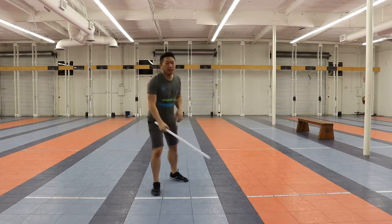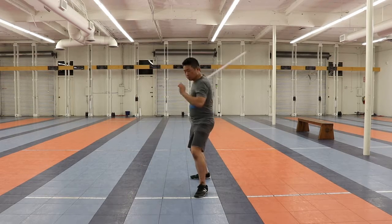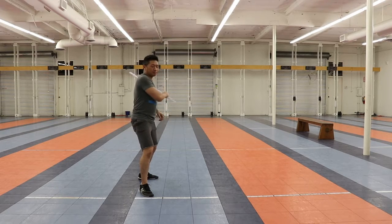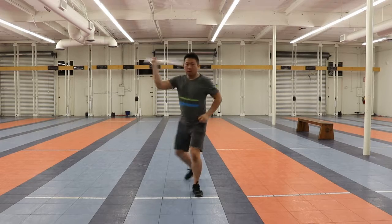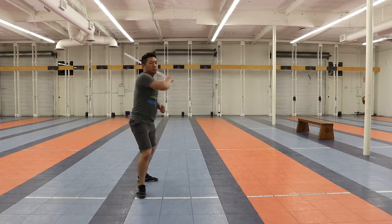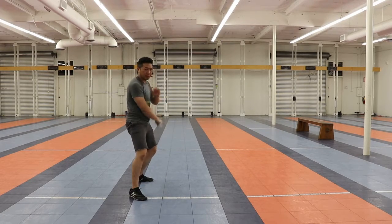Let's go through all of them real fast. Here's sequence one — ready? One, two, three, four. Next one: one, two, three, four, five, six. And then the last one, here we go: one, two, three, and four, five, six.